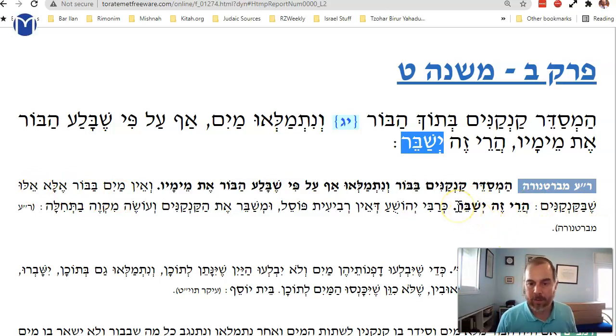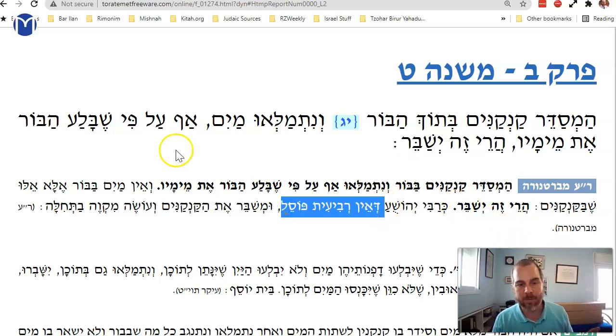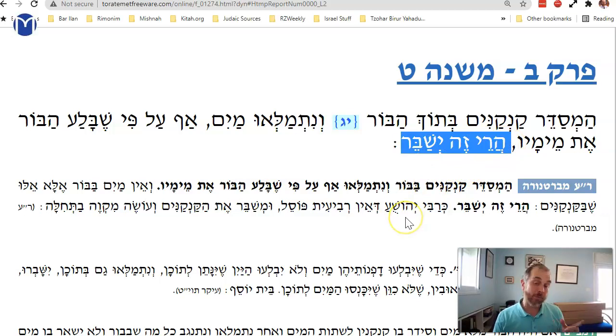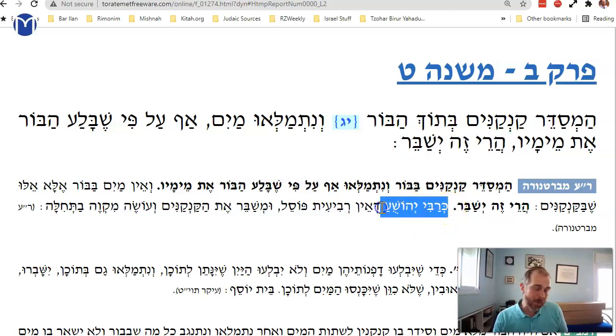This follows the position of Rabbi Yeshua. Even though there's no water left in the well — the kankanim soaked it all up — you can still break them. Remember, Rabbi Eliezer said even a revi'it of drawn water invalidates, but Rabbi Yeshua said no, it doesn't matter what comes last, as long as it's less than three log of drawn water. And here too, you can break these jugs.